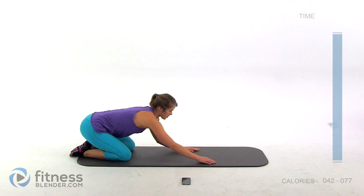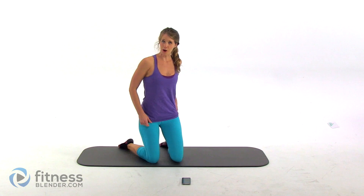Alright, and that's our 10 minutes already — good job! If you're not going on to another workout, make sure that you do a quick cool-down stretch. Otherwise, good job guys, this workout is complete.